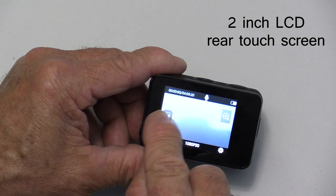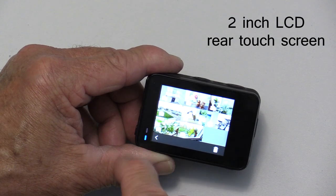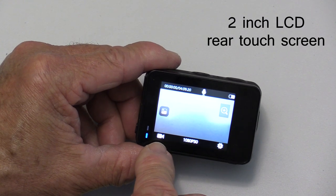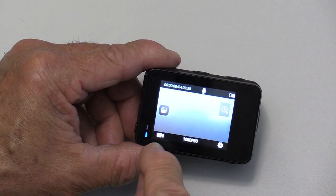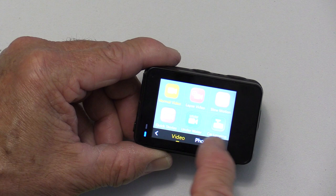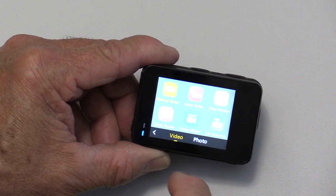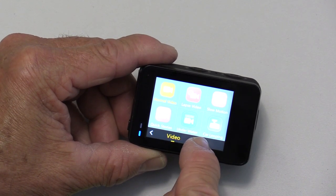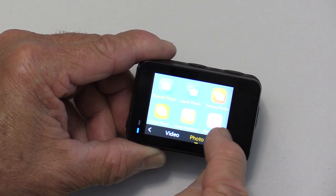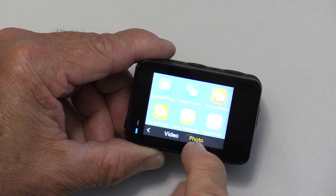There's a button on the side — if you hit that, it pulls up a menu of all the images and videos on your memory card. There's a little video camera icon showing it's in video mode. Hit that and you'll see: video mode has segments for normal video, time-lapse video, slow motion, quick stories, underwater, or car looping. If you hit photo, you can set things for normal photo, time-lapse photo, self-timer, burst photo, long exposure, or raw photos.